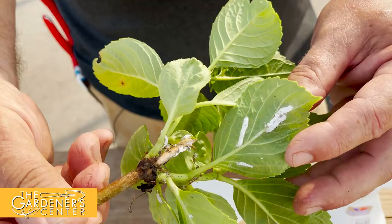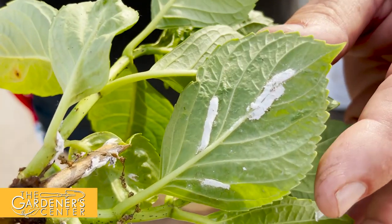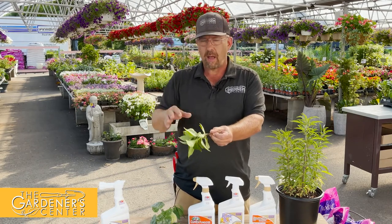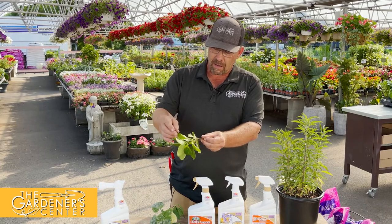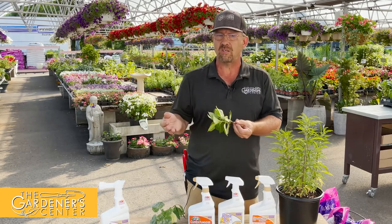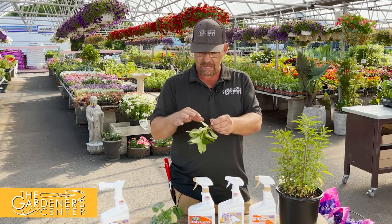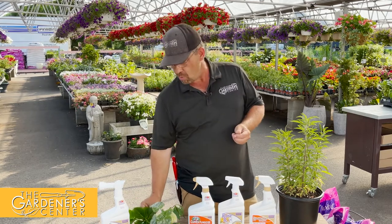There are hard-bodied and soft-bodied scale; this happens to be a soft-bodied scale. The white structures we're seeing actually aren't the insects themselves — these are the tubes they lay their eggs in, so the mother is in that tube filling it up with eggs. Scale is typically tough to get rid of because of that lack of mobility. When an insect is crawling about it's easy to hit with a pesticide, but these guys are stationary, making it very hard for insecticides to penetrate.